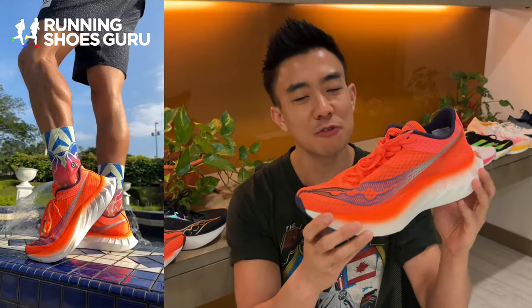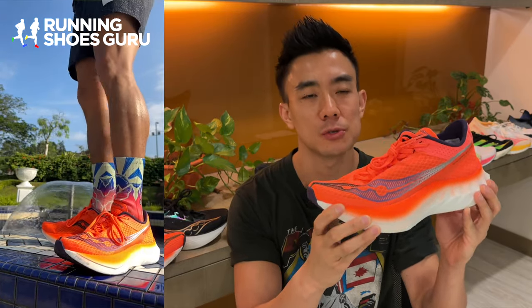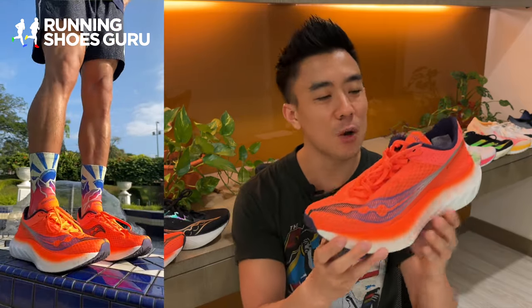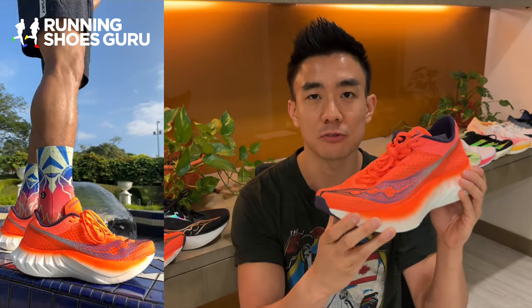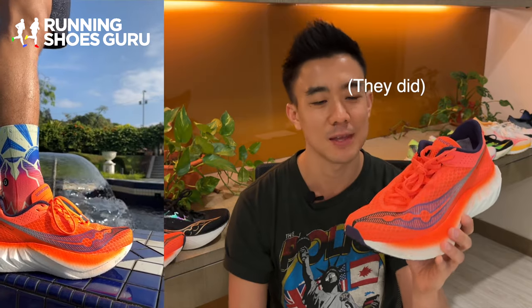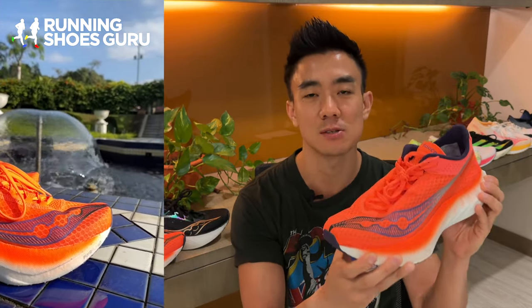In my opinion, the Endorphin Pro 4 is not one of the top-tier marathon super shoes and it's actually gone down a level in my super shoe rankings. It is still, however, a really good marathon racer with no major flaws, provided you go up a half size. If Saucony can keep this at $225 USD, it'll continue to be one of the best value marathon racers on the market.